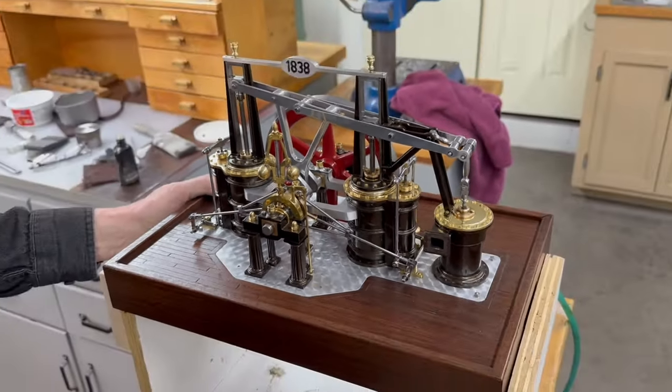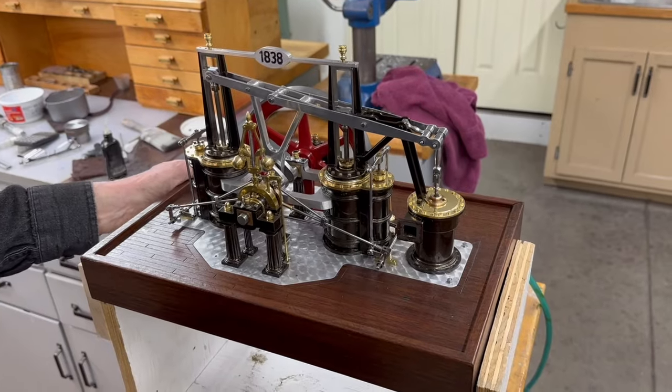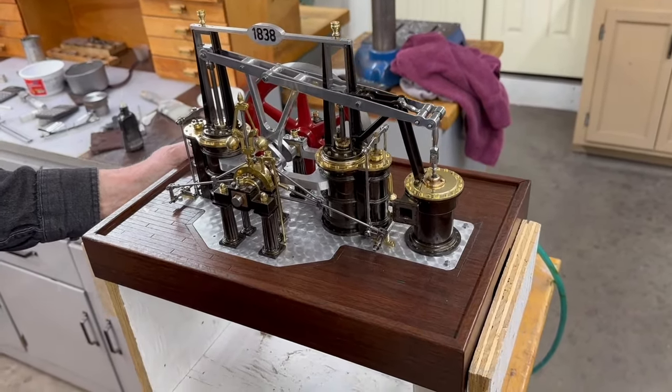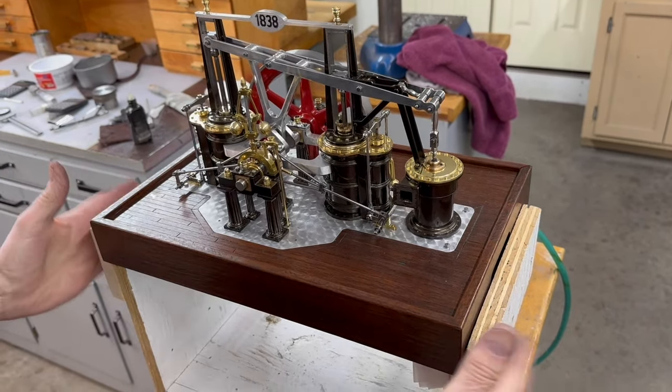Most of them are not easy to make, especially when you're doing it from solid and you don't have castings. So I'm going to run it here, and first I should explain the base.